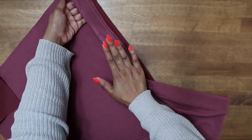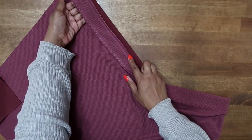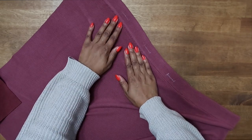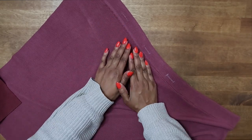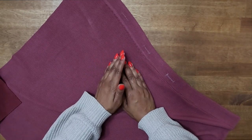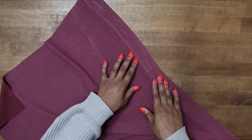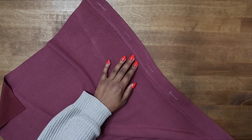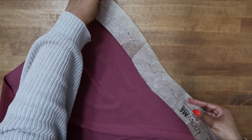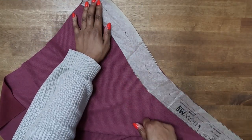Now that you have done your basting stitch and followed up with your topstitch, this is how mine looks along the inside and on the outside — I have it topstitched closed. Now we can go ahead and do our buttonholes. Every sewing machine differs, so if you don't know how to do a buttonhole you may need to refer to your sewing machine manual. If your buttonhole markings have disappeared, just go ahead and grab your pattern piece and lay it back over on your placket to transfer your buttonhole markings again.